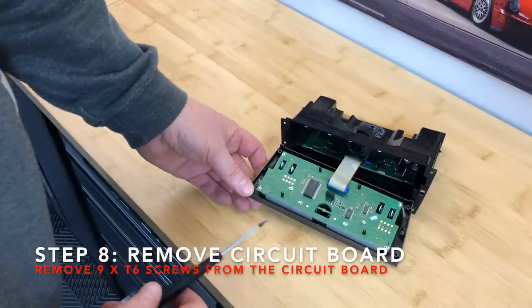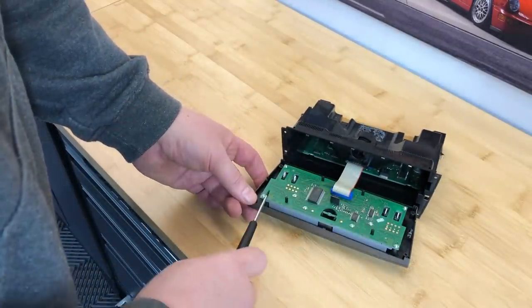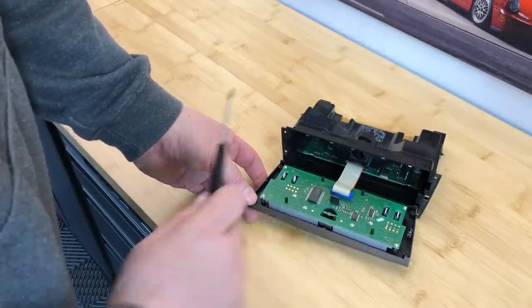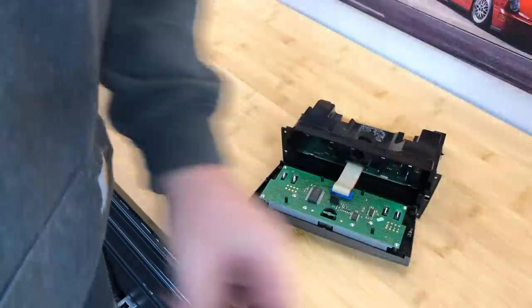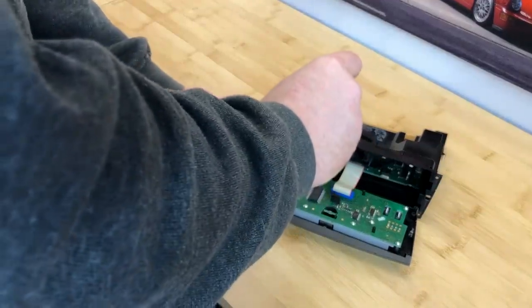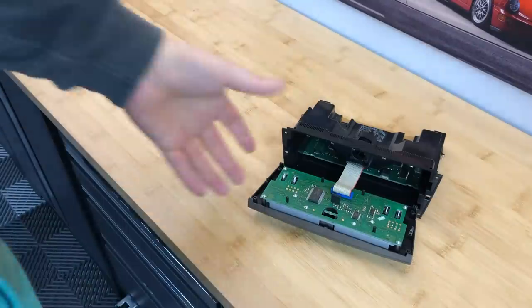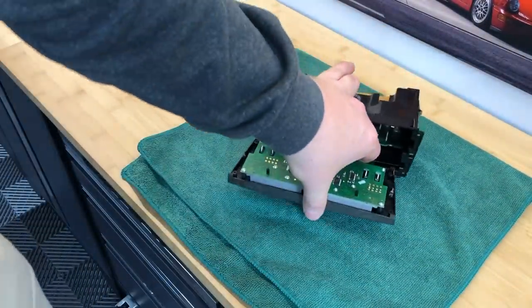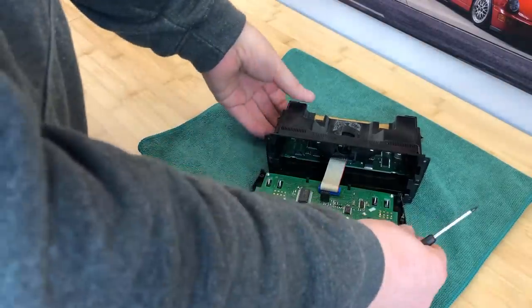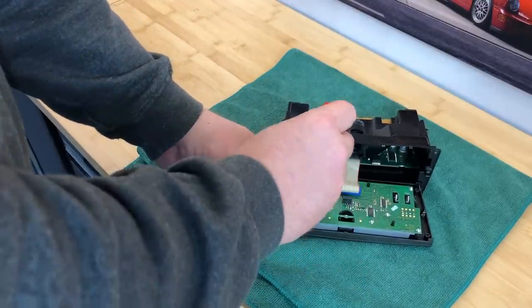Looking here I can count nine screws on the circuit board. So I'm going to take my first pile of screws, put them to one side, and now I've got nine to remove. The other thing I'm going to do now that I've got the front off is put the whole unit itself on something soft, because I don't want to be scraping and damaging it as I work — the rest of it is still in really good condition. Let's take these nine screws out.